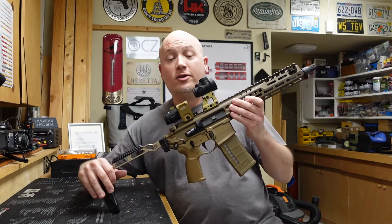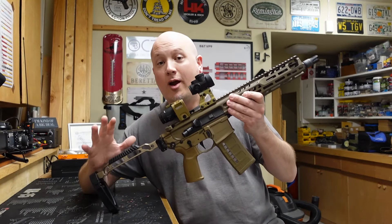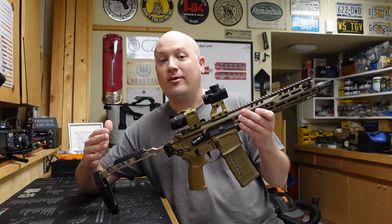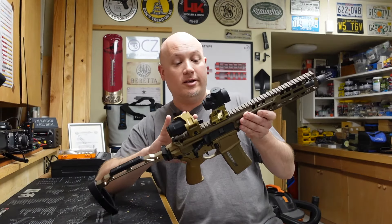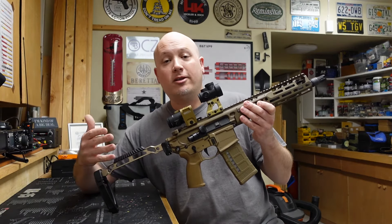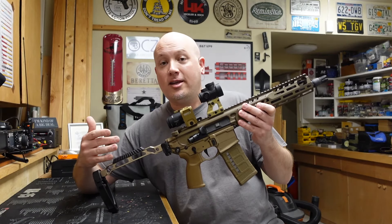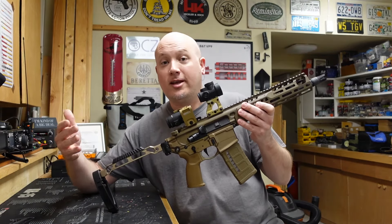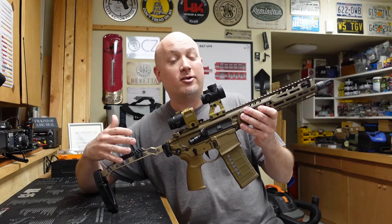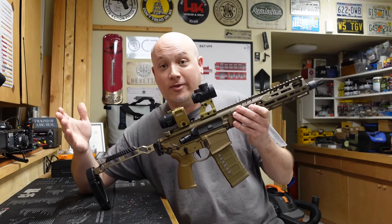The United States military has also adopted this platform in the XM7, chambered in a full-powered rifle cartridge — the 6.8x51mm, or on the civilian side, the .277 Fury. The receivers for that gun are a little bit bigger. I personally think that caliber is a bit of an overkill and an overreaction to the military's desire for a more effective round to penetrate armor. I think using that gun in CQB settings and short engagements is probably a little bit too much, and I feel like in the future they're probably going to scale back to something in 5.56 again — a gun very similar to this — but only time will tell.